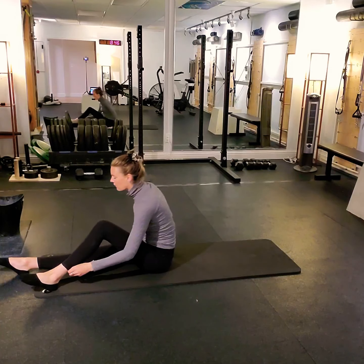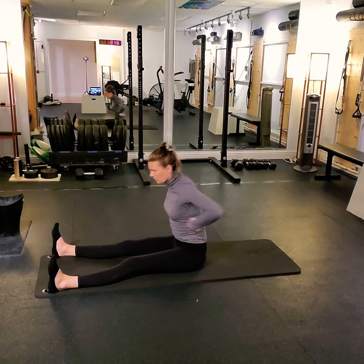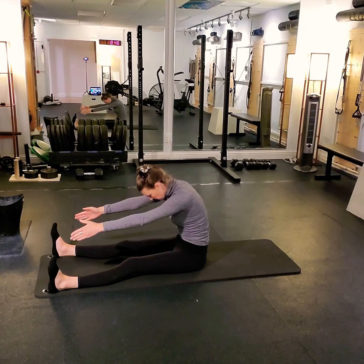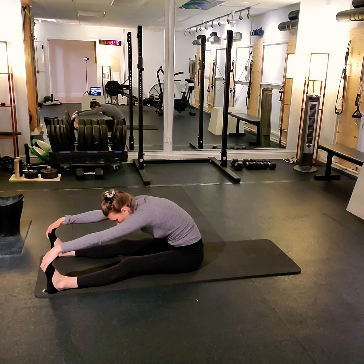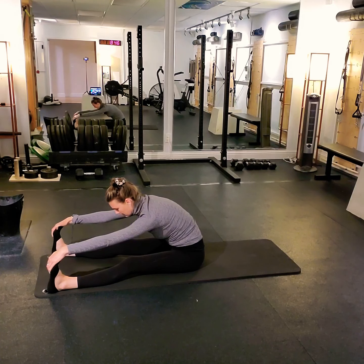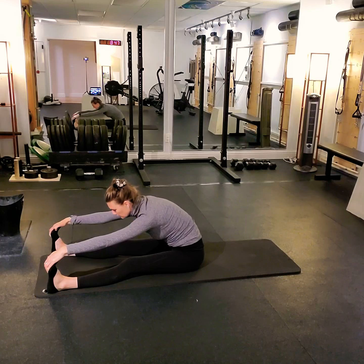We'll open our stance, bringing our feet about mat width apart. Draw the toes back — the top of the foot back towards the shin. Arms will come out in front, chin to chest. Exhale to pull the abdominals up and in as we peel down, segment by segment, each little bit of the spine rolling forward. Hands to the toes if you can reach, otherwise hands to the knees or shins. Draw the foot back — not just the toes — work on that ankle movement as you draw the top of the foot back. Stretching the legs long, down into the mat. Finding that hollow position.